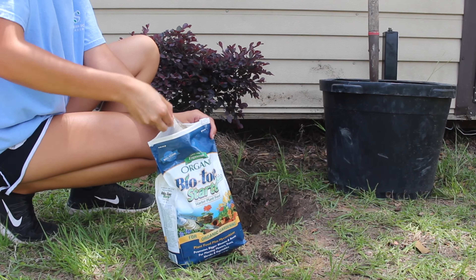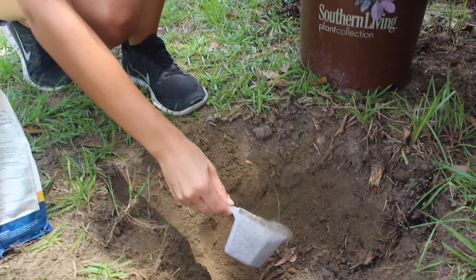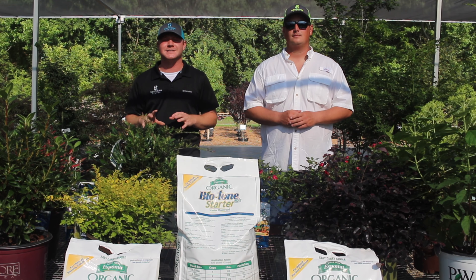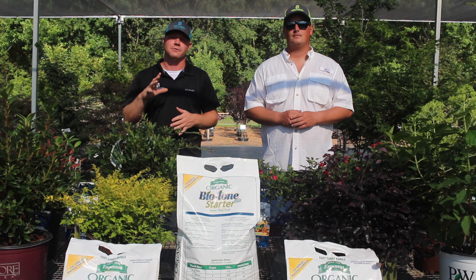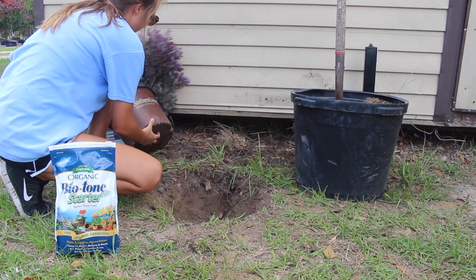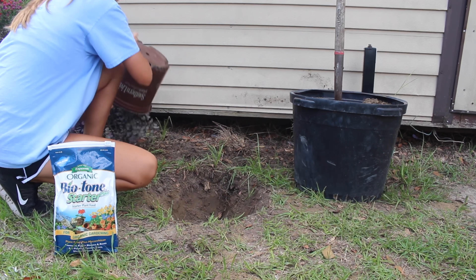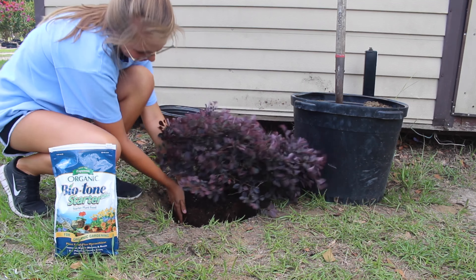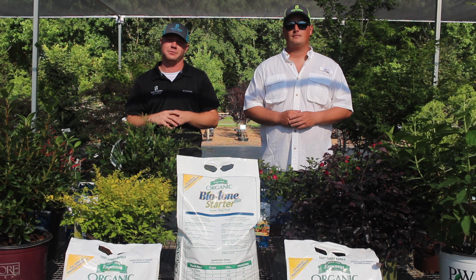Its main element is that mycorrhizae, which is actually a beneficial fungus that starts growing on the roots and acts as extended feeder roots for the plant for water and nutrients throughout the plant's life. It drastically increases the surface area of that plant's root system. And folks, we all know — you take care of the roots, you're going to have a healthy plant.